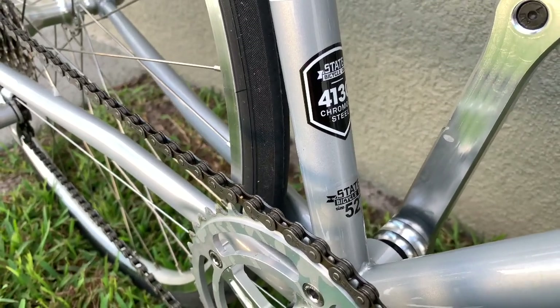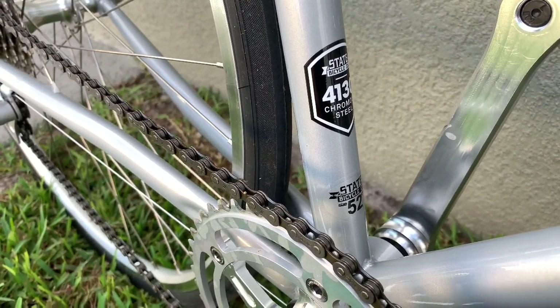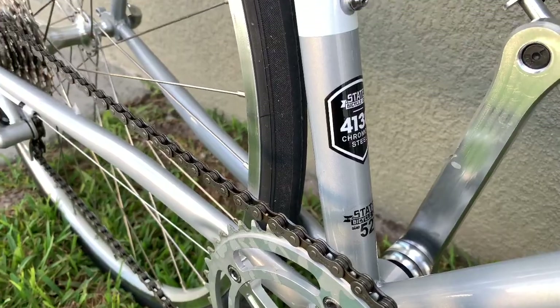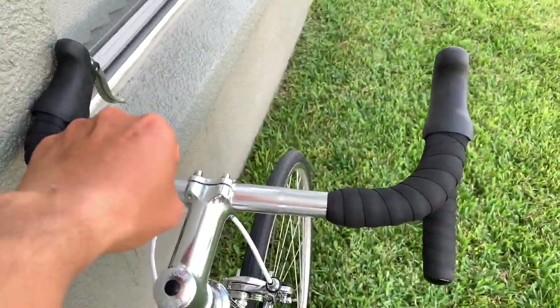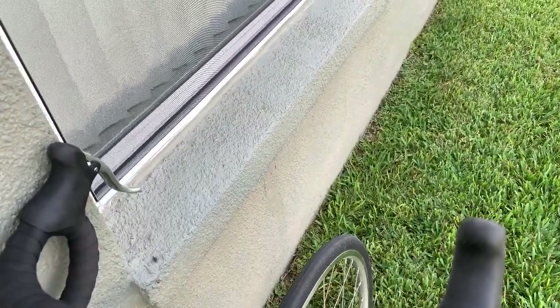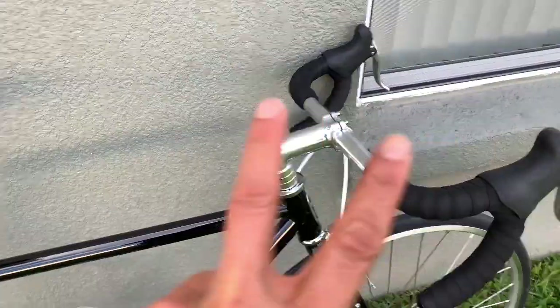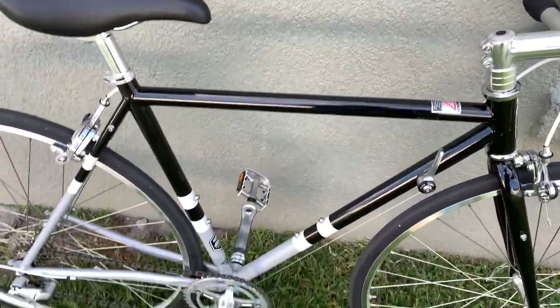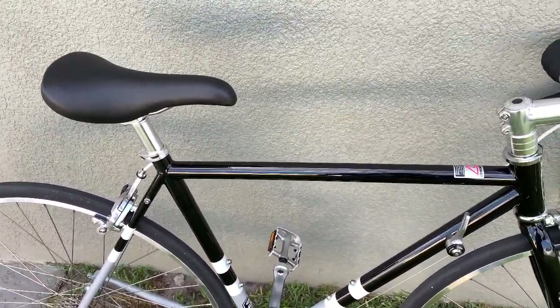The sizing: 52cm is perfect if you're around 5'4" to 5'7" like me — a smaller guy. The reach between the saddle and the handlebars, when you stretch your arm and hold the hoods, is perfect. It gives enough comfortable space to do the leg climbing, standing up to climb a hill, and you can also use the drop part to hold and do sprinting. It's perfect for a 5'4" to 5'7" kind of rider. Check the size chart on their website — it is correct.